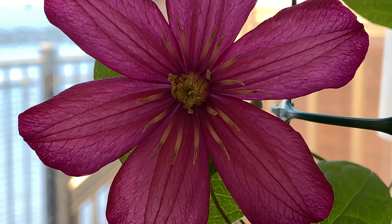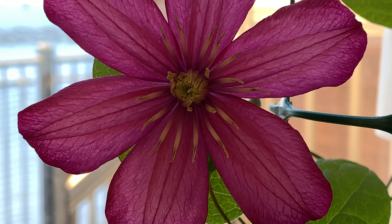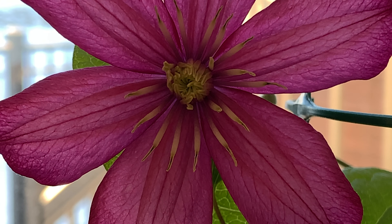The tiny bud that I showed you in that first video is open now — this is the flower. Let me zoom in to show you: this is a magenta color, and this is how it looks like.